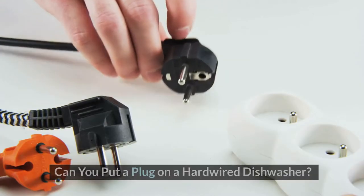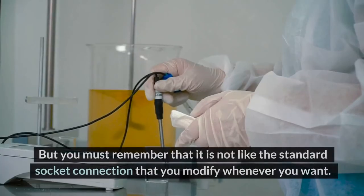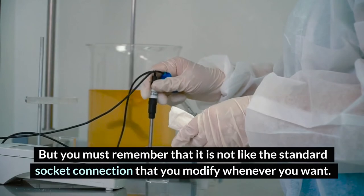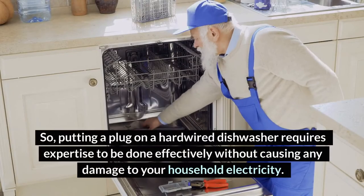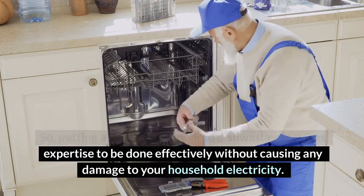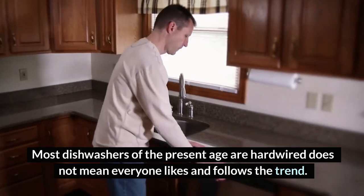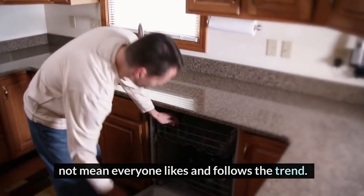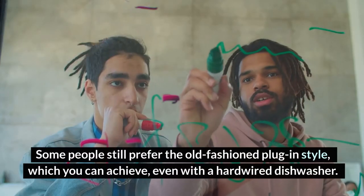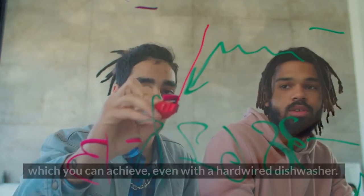Can you put a plug on a hardwired dishwasher? Yes, you can put a plug on a hardwired dishwasher. But you must remember that it is not like the standard socket connection that you modify whenever you want. Putting a plug on a hardwired dishwasher requires expertise to be done effectively without causing any damage to your household electricity. Most dishwashers of the present age are hardwired, but that does not mean everyone likes and follows the trend. Some people still prefer the old-fashioned plug-in style, which you can achieve even with a hardwired dishwasher.